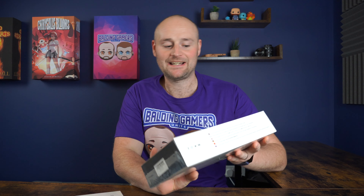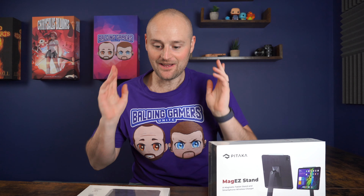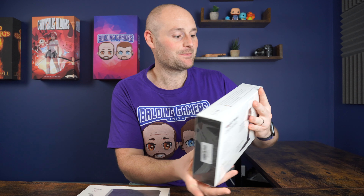Hey guys, and welcome to today's video. In this one, we're going to be unboxing the Pitaka Mag-Easy stand and also the Mag-Easy case. Full disclosure, Pitaka did send these over so we can do a review on these, but obviously, as always, we'll be giving our honest opinion.